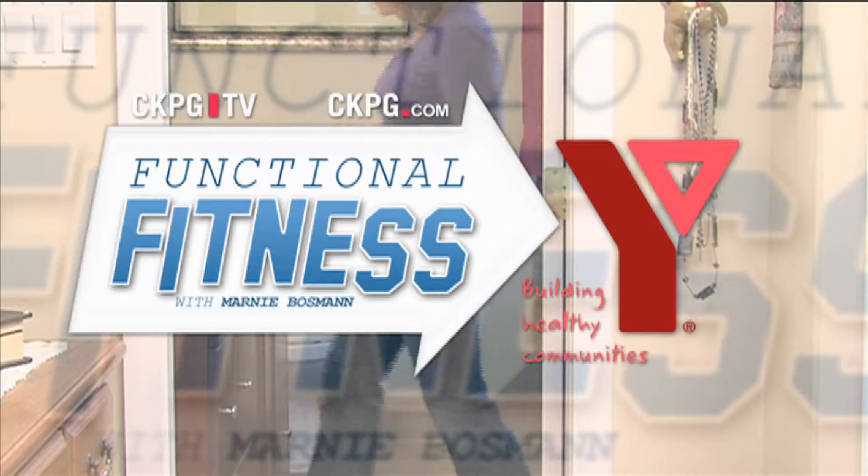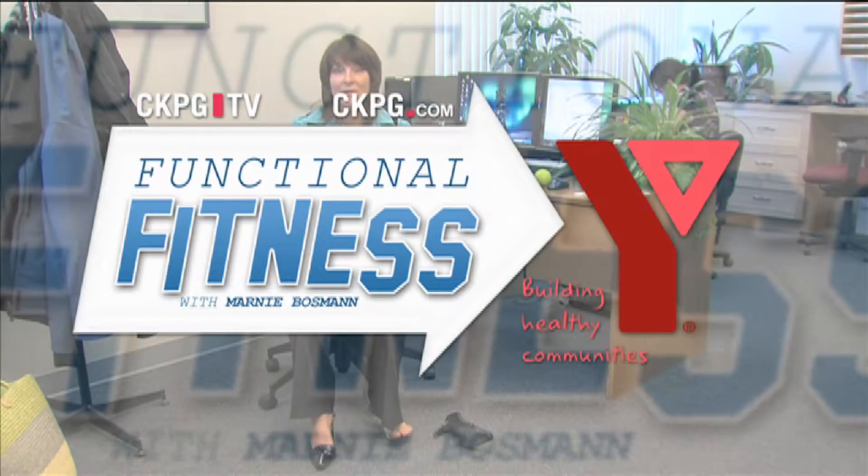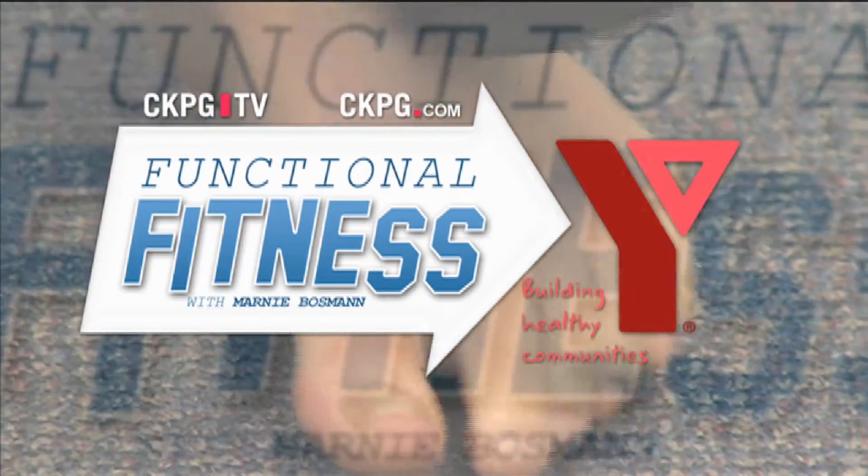Integrate exercise into every day. Functional Fitness with Marni Bosman, brought to you by the Family YMCA of Prince George — building healthy communities.